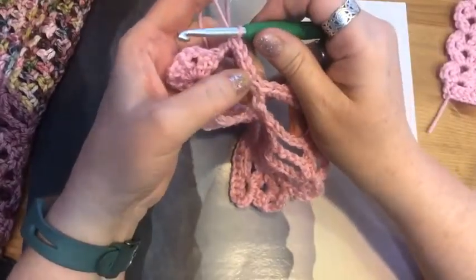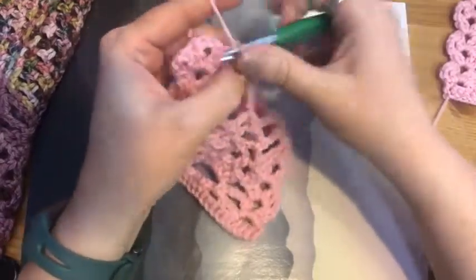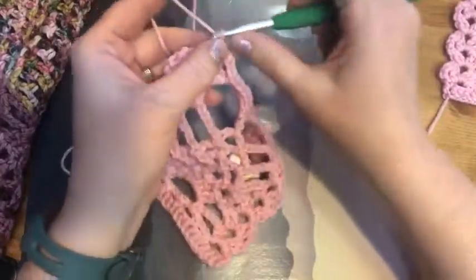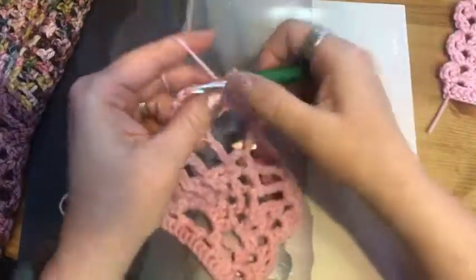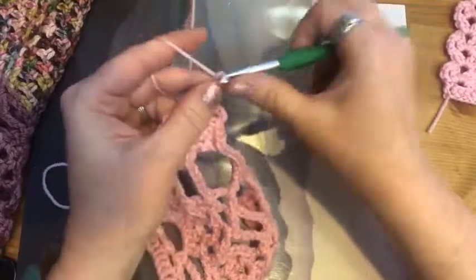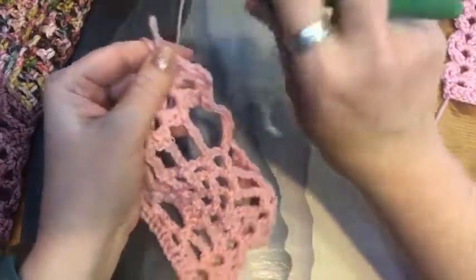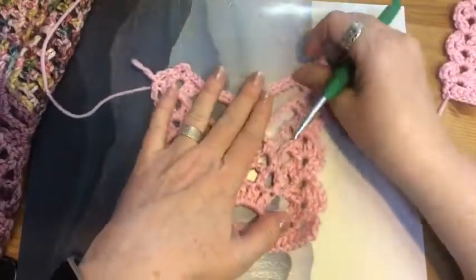Count stitches — one, two, three, four, five, one more. Then chain three, single crochet, chain three into the chain two space, then chain three and slip stitch into the double crochet at the end. And there we have a completed section of our pineapple lace.